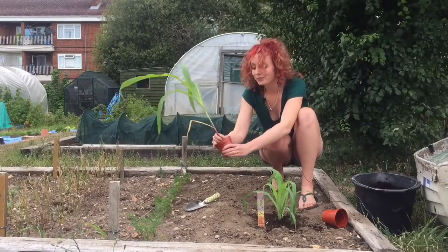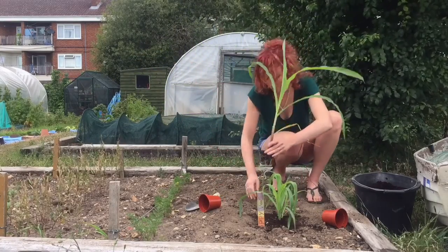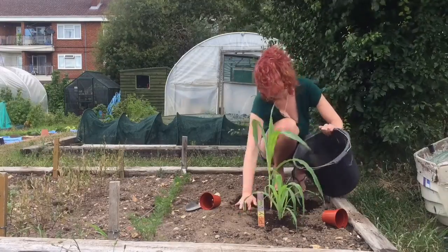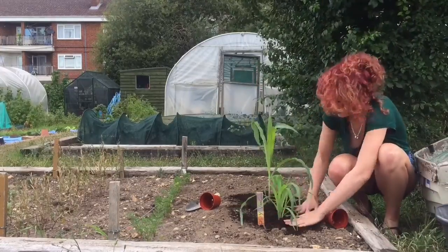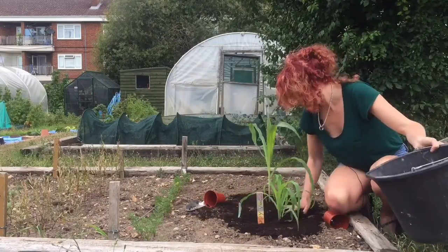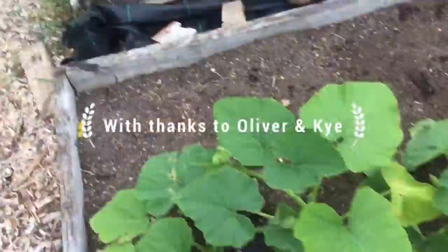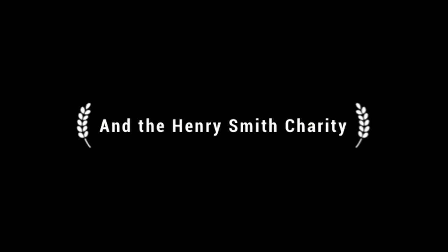So this one — oh my gosh, look at that. That's just one plant. Look at all those roots! This one was grown by Sophie. There we go. Just got to give them all a good old drink now. Bye-bye. Thank you.